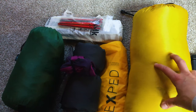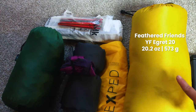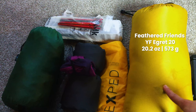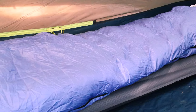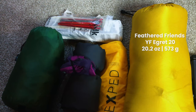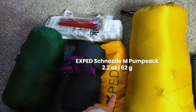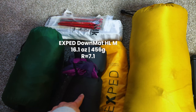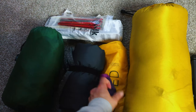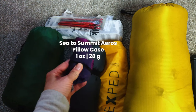Here we've got my Feathered Friends YF Egret, which is a 20-degree bag. It's going to be warmer this weekend so I probably don't need to go that low, but this is my all-season bag. I can actually rearrange the down — if it gets too warm I put the down on the bottom for a slightly cooler feel. Then we've got the Xped nozzle for inflation, the Xped Down Mat HL Medium sleeping pad, and a Sea to Summit pillowcase that I stuff my hiking clothes into — works great as a pillow.